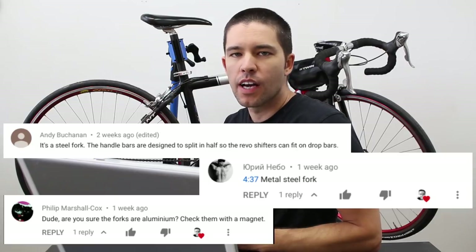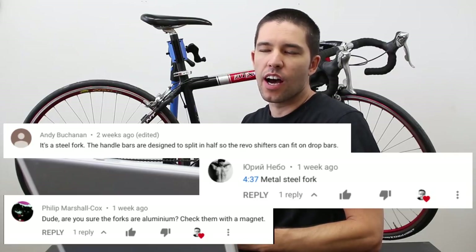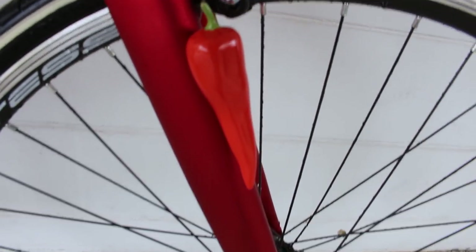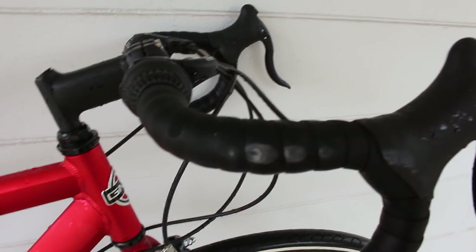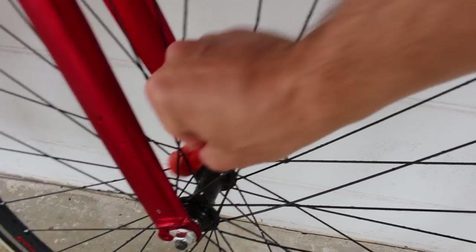One kind of comment question that I got quite a bit was about the materials of the bike. I did get it wrong in the video — I said that it's an aluminum fork, but it's actually a steel fork. While I was still in Florida, I went out with a magnet and checked which components were steel and which were aluminum. The seat tube was actually aluminum, the fork was steel, the frame is aluminum, the cranks are steel, and I think the handlebars are aluminum also. Thank you to everybody who pointed that out.